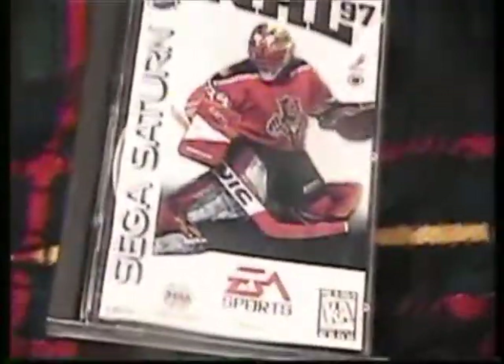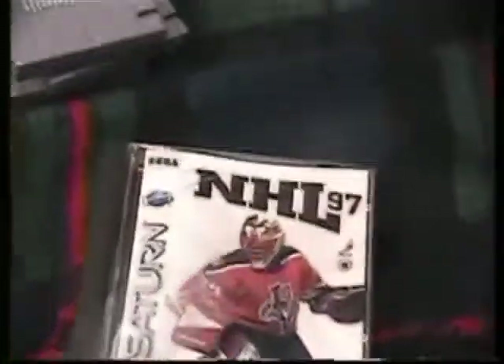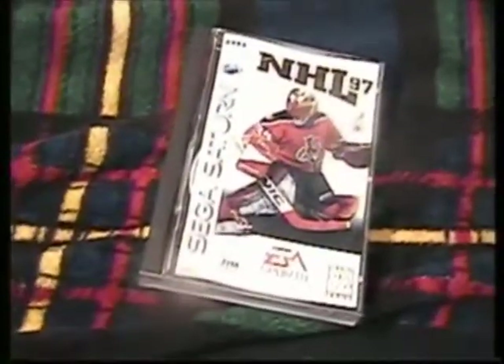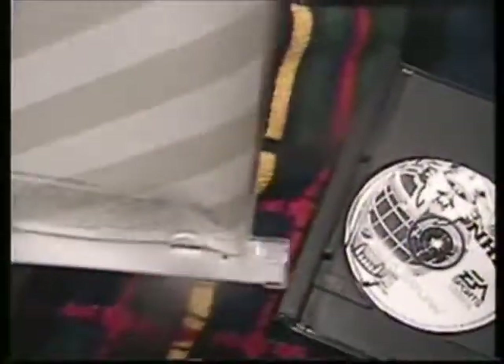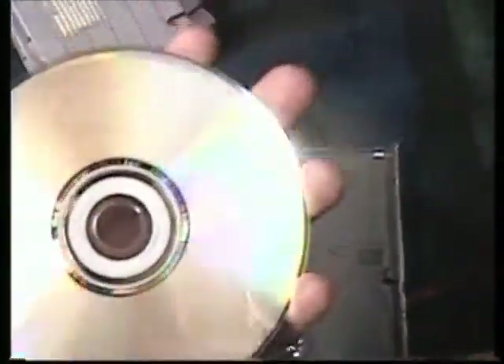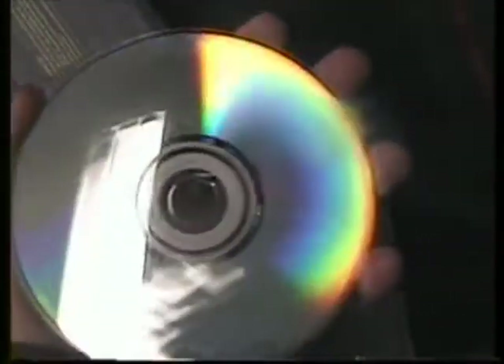Right here we have for the Sega Saturn, NHL 97. It's in pretty fair shape — case is broke there, which is common, manual's great, disc is basically near mint, just dusty.